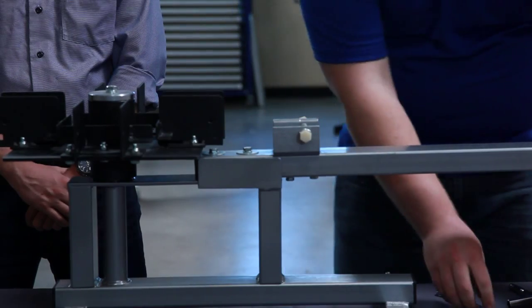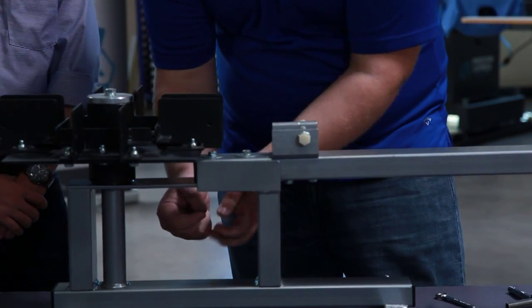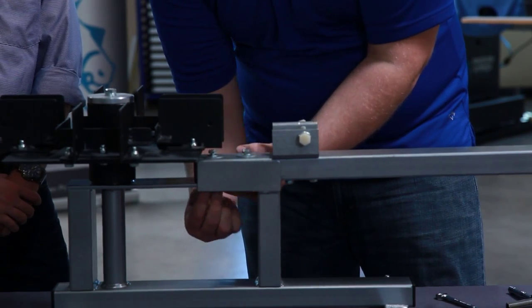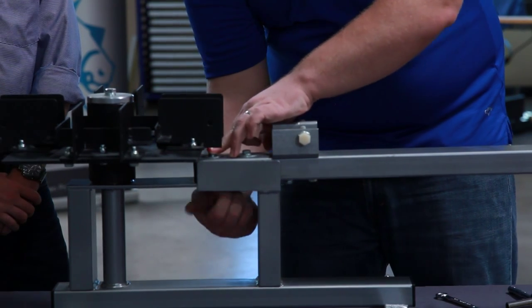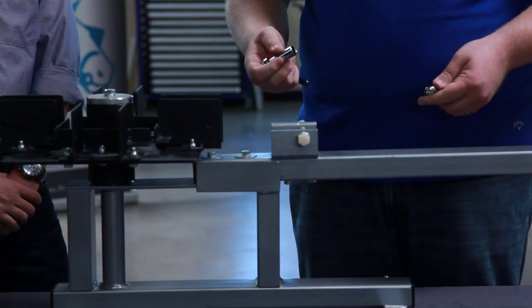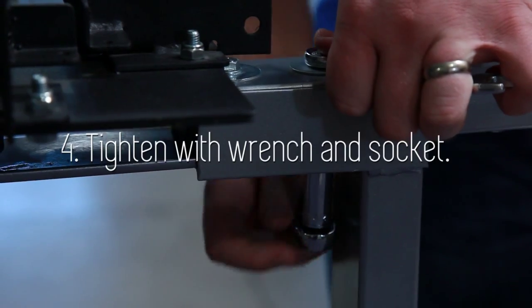You're just going to want to go finger tight first. And then put your second on — washer first, lock nut second. Then, once you have your lock nuts on, you're going to want to take your socket wrench and your half inch wrench, crescent wrench.